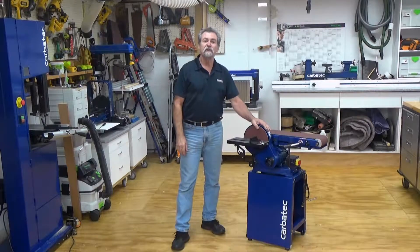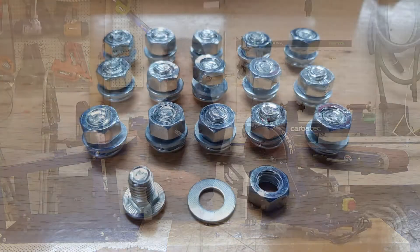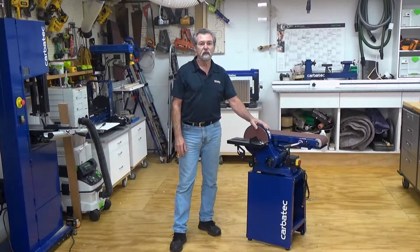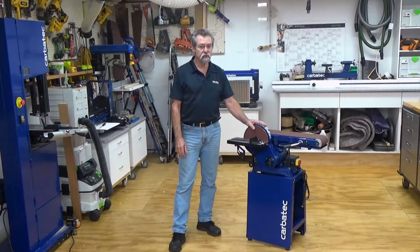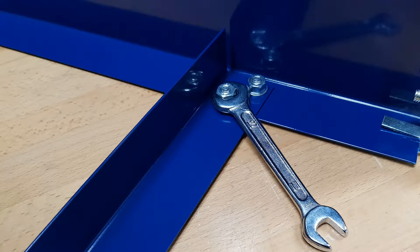To assemble the stand, place the painted sections on a soft surface — in this situation a router mat was used. There are sixteen eight millimeter carriage bolts, nuts and washers that lock the stand together. There are square punch holes on the shorter sections of the cross rails of the stand which will secure the carriage bolts whilst you tighten the nuts. Wait until you have all of the bolts in position with the nuts on finger tight, and once you are happy that the stand is straight and square, tighten all of the nuts with the 13 millimeter spanner supplied.